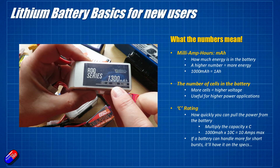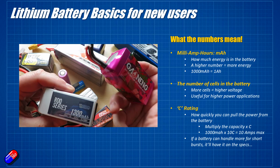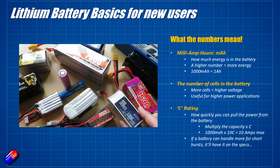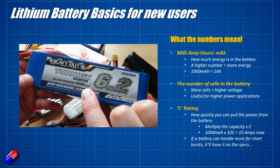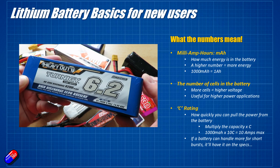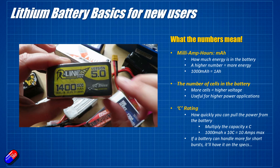Milliamp hours is how much energy is inside the battery — the higher the number the more energy there is. This one is 1530, that's a 1300, this is a 1400 — these are typically used on things like multi-rotors. However larger batteries tend to get used on bigger things like planes. This big one here is 6200 milliamp hours. Sometimes they'll refer to it as 6200 milliamp hours or 6.2 amp hours, because 1000 milliamp hours is the same as one amp hour. So on bigger batteries you'll see it referred to as 6.2, and on smaller batteries you'll almost always find it referred to in milliamp hours — don't be confused about that.